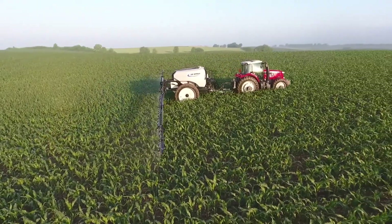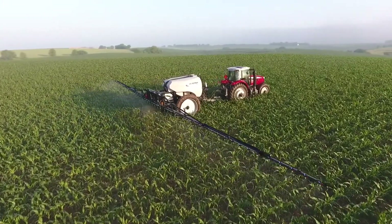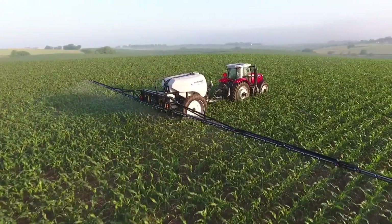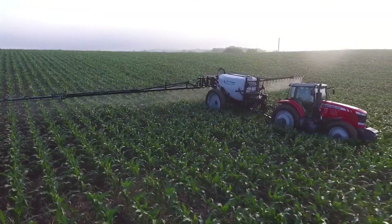The 8,000 Series Sprayer comes standard with 380-90R54 tires on 10-bolt hubs and 20,000-pound axles. If needed, you can upgrade to duals, which are available in several different track widths.